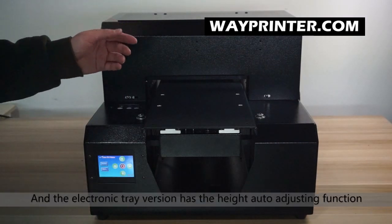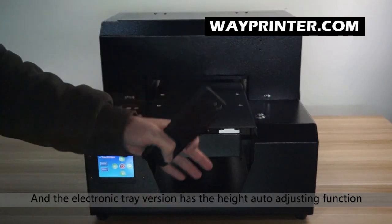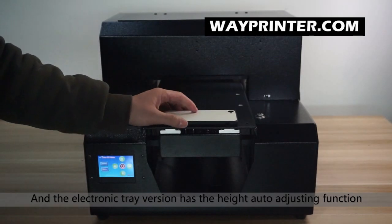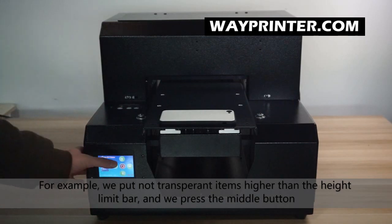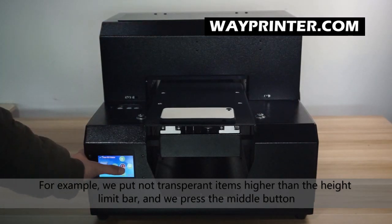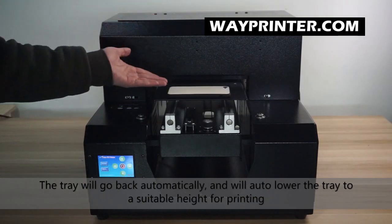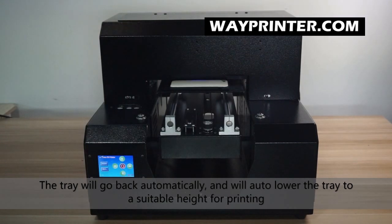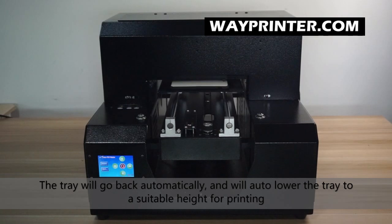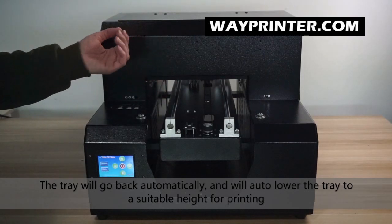This printer has an auto height control. For example, we put the phone case here — higher than the height limit bar — and we press the button. It will go back automatically and move down to the suitable height, then move back automatically.